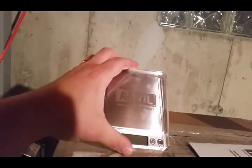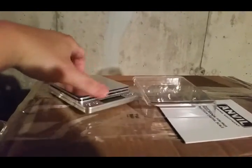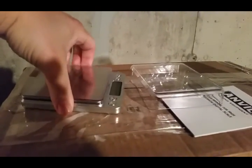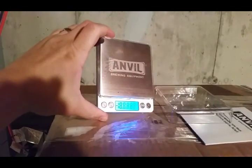I got the Ferrari bench capper in the mail last week. It's got two protective covers, and you can use the small one as a tray to measure everything out. It's pretty stinking nice. The only thing I don't know is what does that PCS button do? I have no idea what that means.